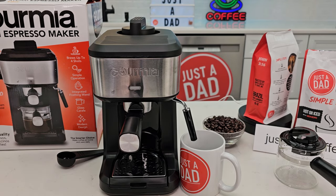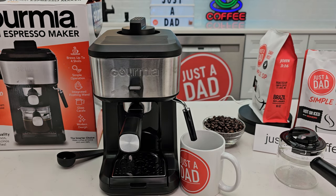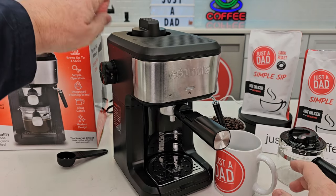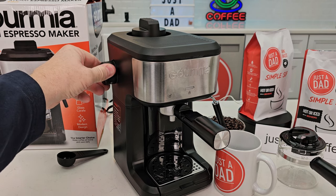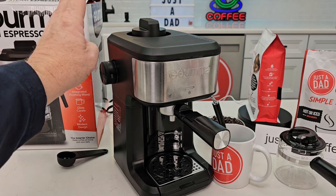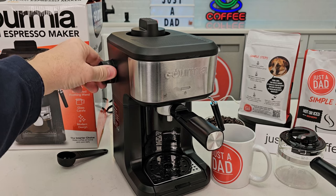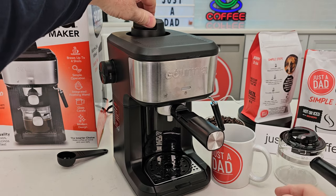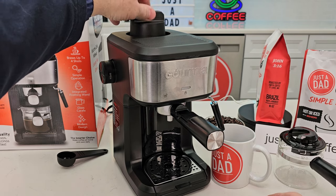It says to unplug the machine. We want to unplug it and rotate this — make sure you have something over here. We've got to relieve the pressure inside here. We want to rotate this to steam. Nothing's coming out — that's good, that means all the pressure is off. Rotate it back to off. Now I should be able to undo this up here at the top and not get any pressure built up. All the pressure was off. Now we're ready to go.